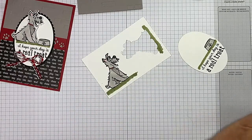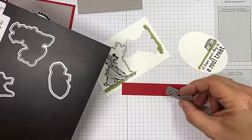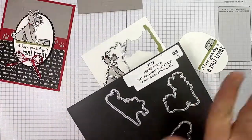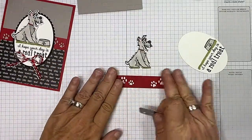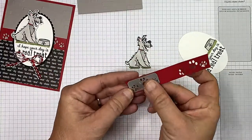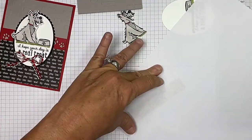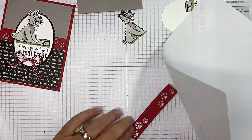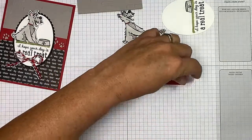Now that the Blends work is done, let's bring in our puppy die and cut that. I've got a strip of Real Red and I'm going to take the little paws die and place it here, run it through the die machine, place it again, and run it through again — so this strip will have the little paw prints cut out. When you use that die, depending on how tight your die cutting machine is, it'll leave an impression. Just take a piece of scrap paper and your bone folder and push it across to flatten it back out, then flip it and do the same on the back side.